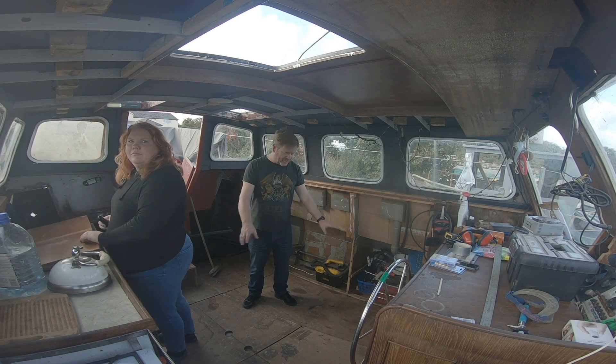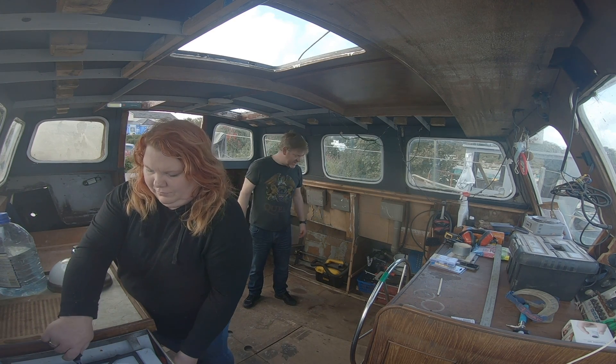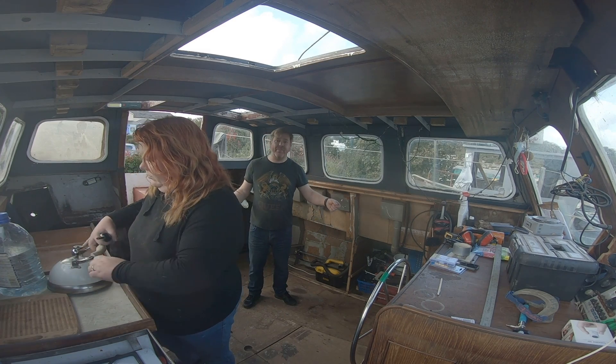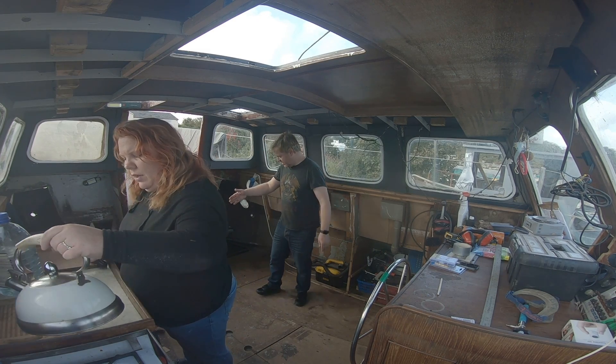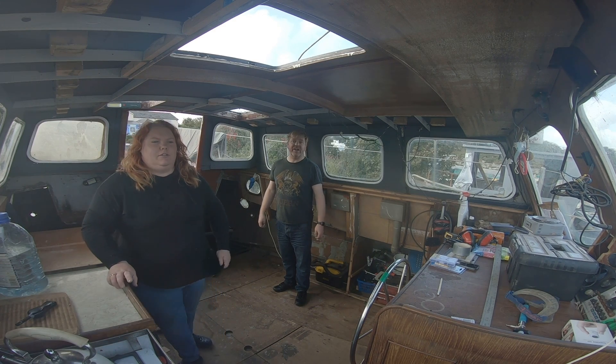So the pilot house is now — we've got most of the stuff off the floor. We're just going to have a quick cup of tea and then we're going to start measuring up and seeing where we want the bulkhead to be here and where we want the furniture to be for our little dinette.